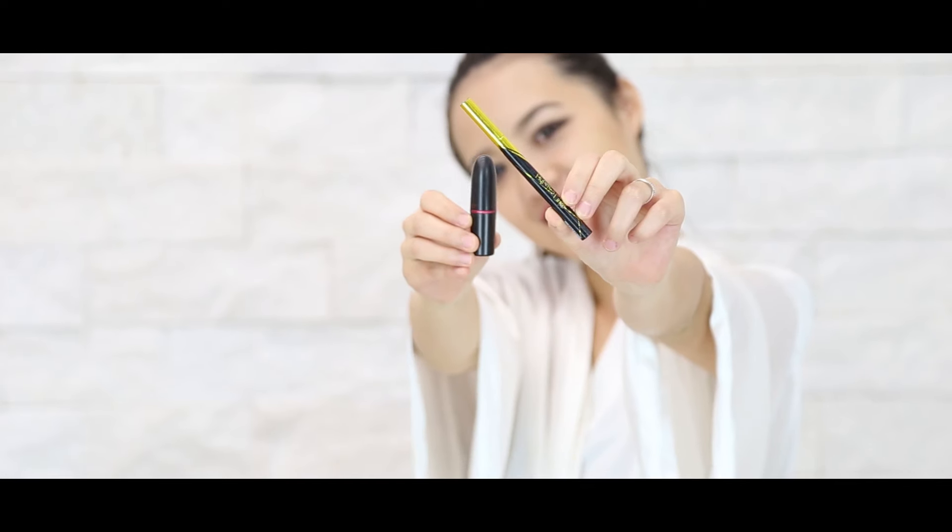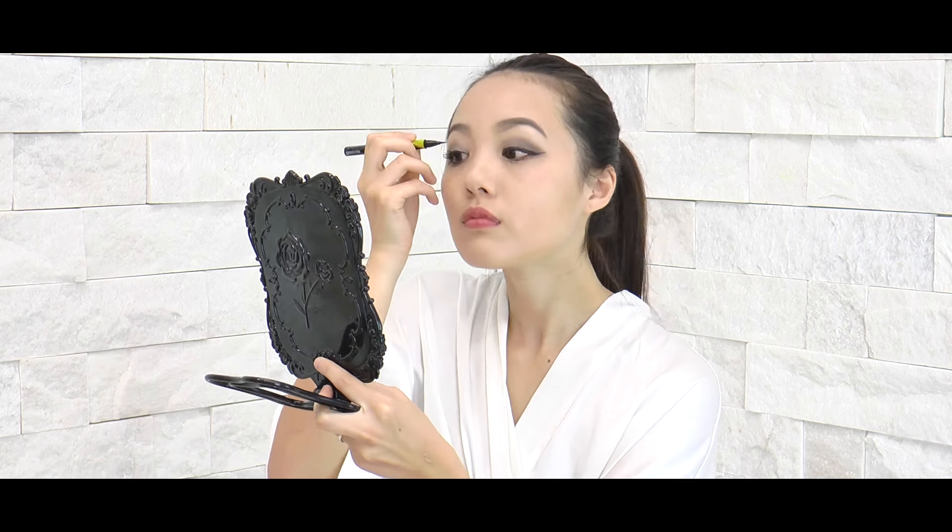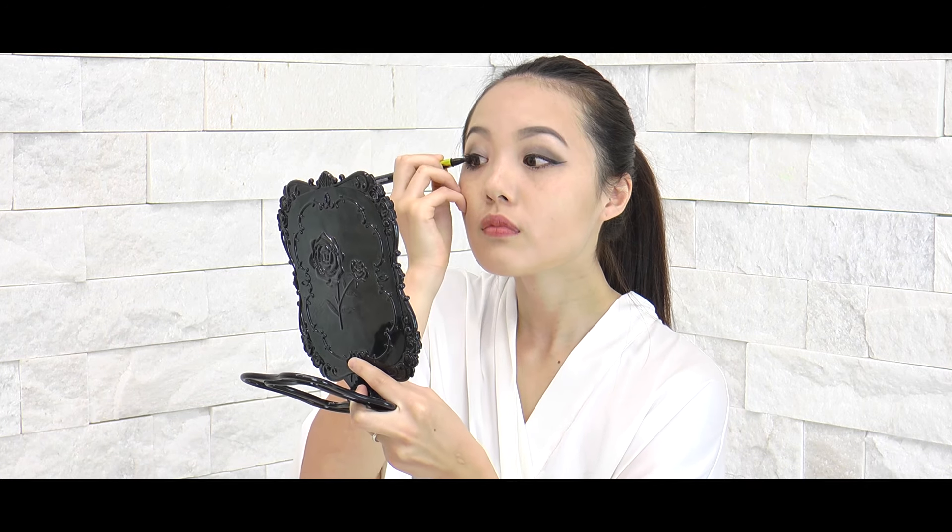So for this tutorial, all you need is an eyeliner and a lipstick. You darken your eyeliner, thicker and longer.